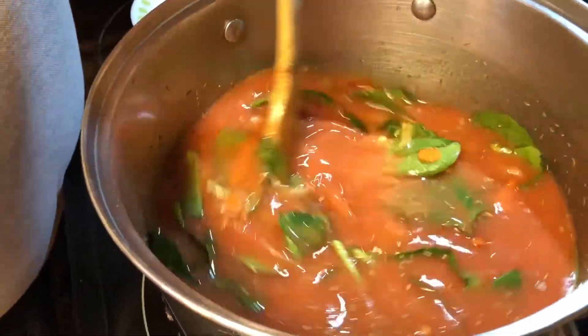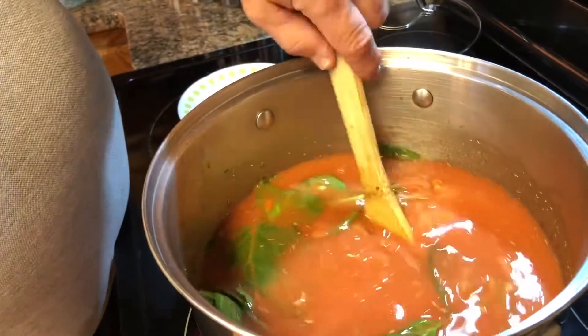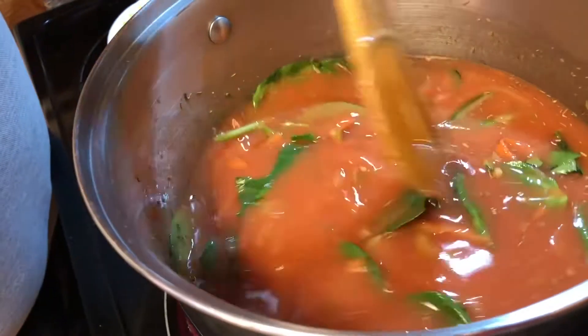Now I told you we're going to kind of disguise this. What we're going to do is, after it cooks a while and the beans get cooked, we're going to use an immersion blender and blend this all up. That'll chop up the beans and the spinach and hide it from the kiddos.